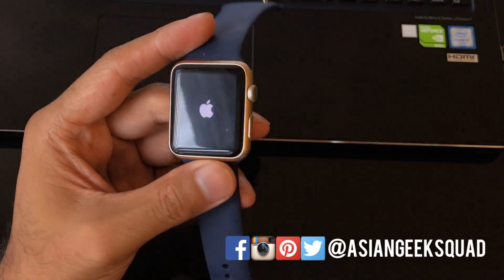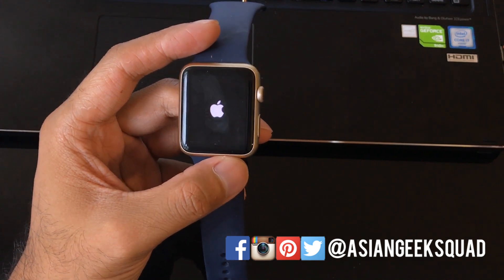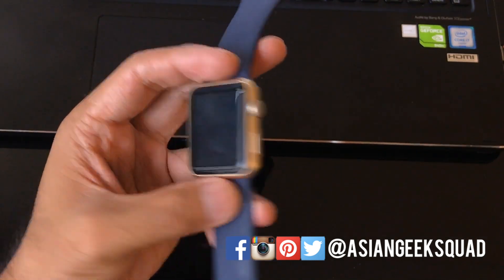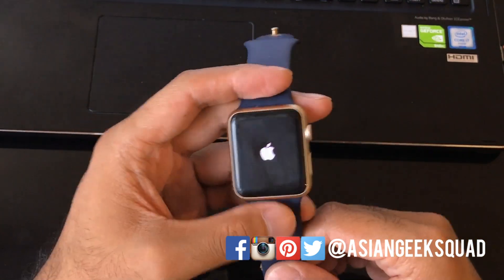The device has finally reset and we're at about the five and a half minute mark. It just depends on how much information you have downloaded on your device, but it looks like we finished at five and a half minutes.